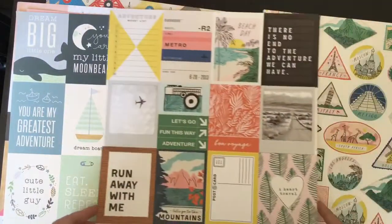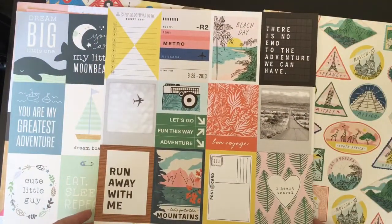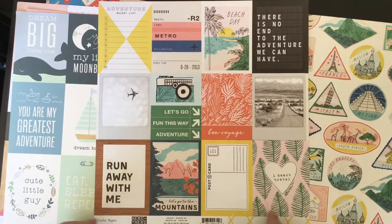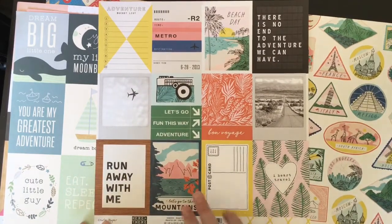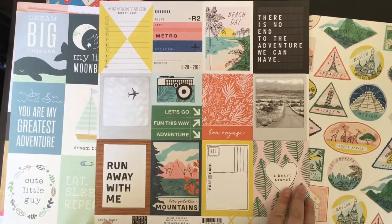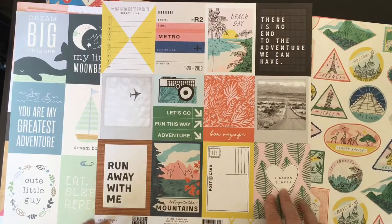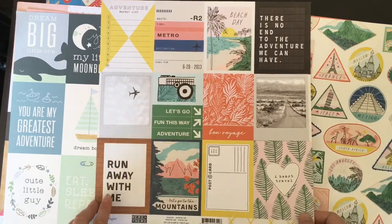Then I picked up a few for some other projects. So I've got this Crate Paper 'Here and There' cut apart sheet. I've just been on holiday - I've just had my honeymoon - so I've got that to document, and I'm still catching up with last year's trips and things as well. So I thought this would be a really good one to pick up. Love the cut aparts on there.